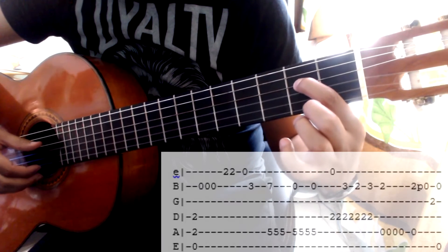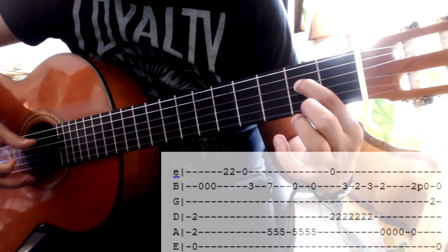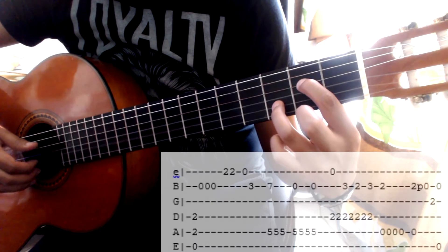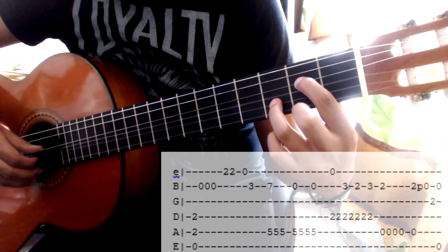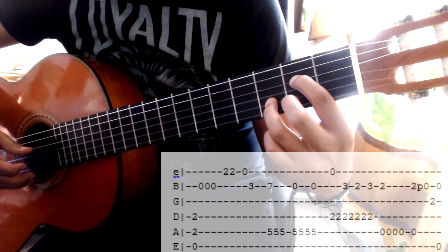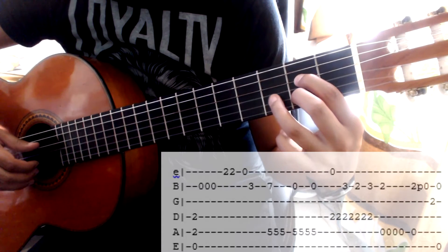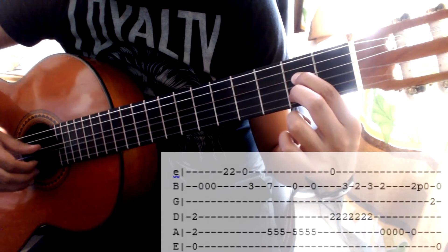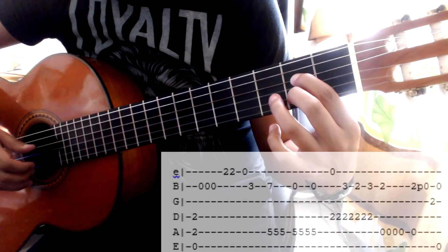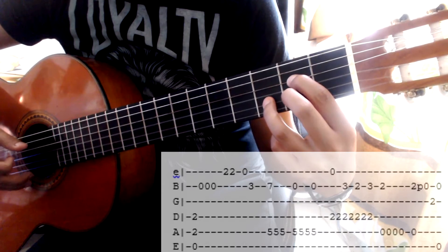Tocamos primera y cuarta cuerda juntas, viene bajo. Después viene el dedo anular en el tercer traste de la segunda cuerda, junto con el bajo. Después viene bajo otra vez. De aquí utilizo el dedo medio, dejándolo caer detrás del anular, y voy a jalar. Viene bajo. Y de nuevo regreso el anular a su lugar, jalo las dos cuerdas, y viene bajo.